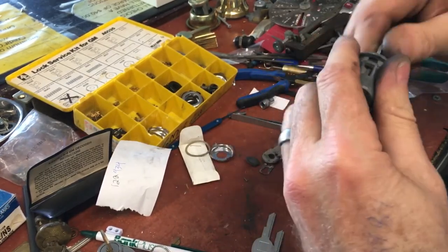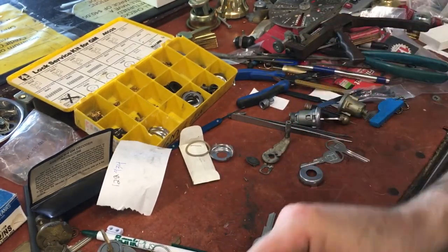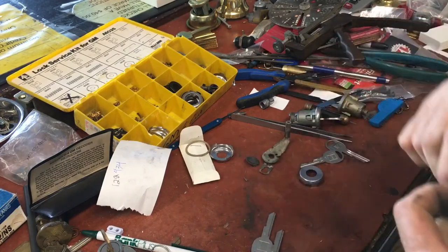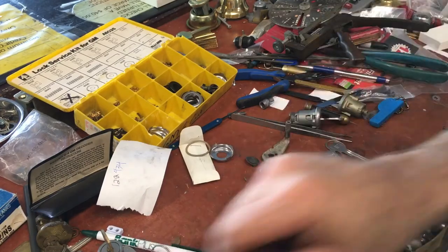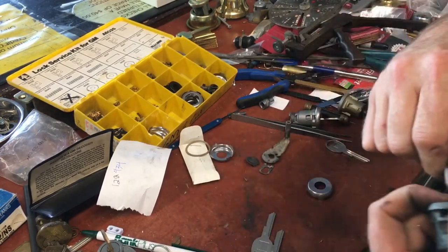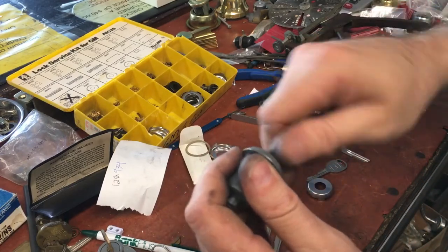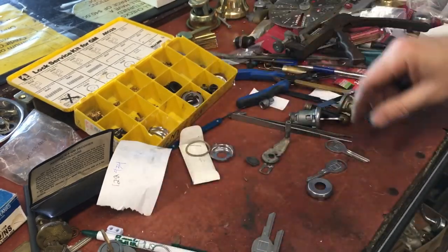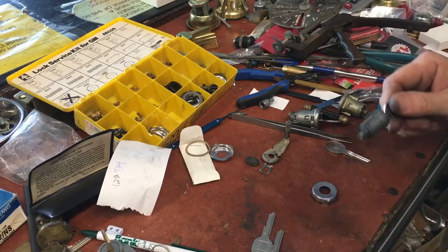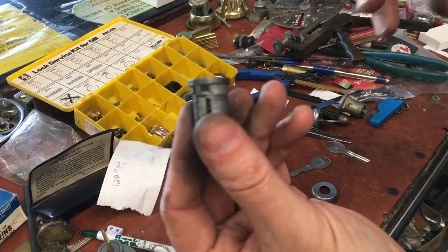Taking into account the age of the ignition and the doors, you would really go between these two keys — it could be either one, because they're both working in this lock. But with the deeper cut you do have to jiggle it a little bit more. My inclination is that I was right with four, three, four, two, two, one, because it's a lot smoother. However, to take it one step further, I'm going to take the lock apart and rekey it.